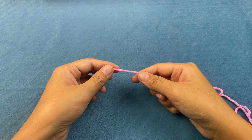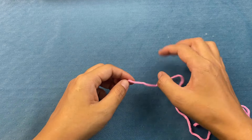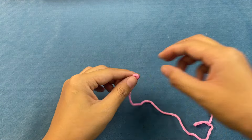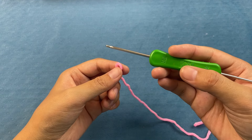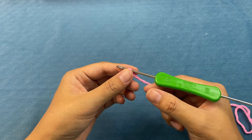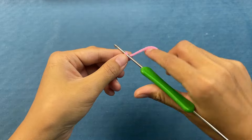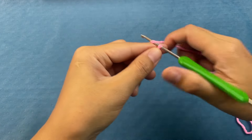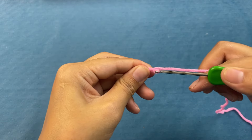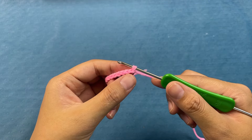Let's take a look at the weaving method of Martian orchid petals. First, take out the color of the wool we like. Tie a knot on your finger. We use a 4.0 crochet hook. Chain stitch — there are a total of 14 chain stitches, winding and taking out one. We use a 4.0 crochet hook and wire it out to calculate one. 14 chain stitches.